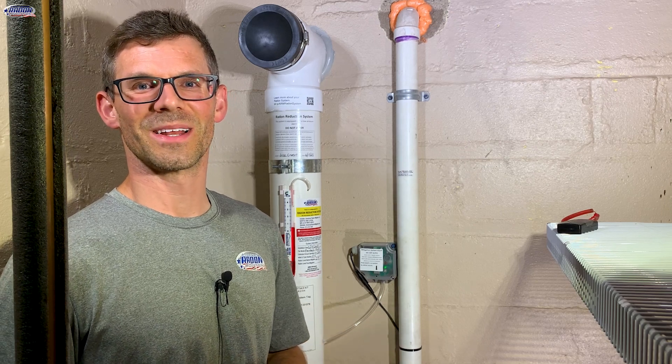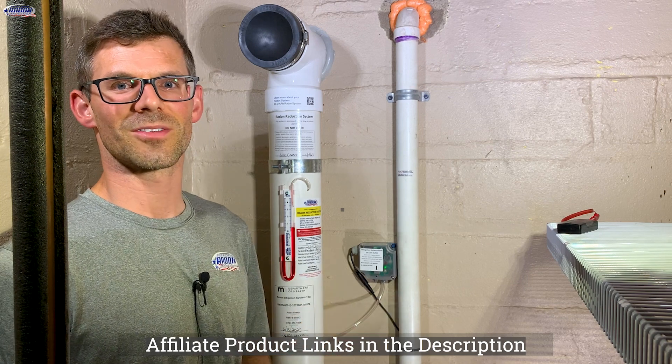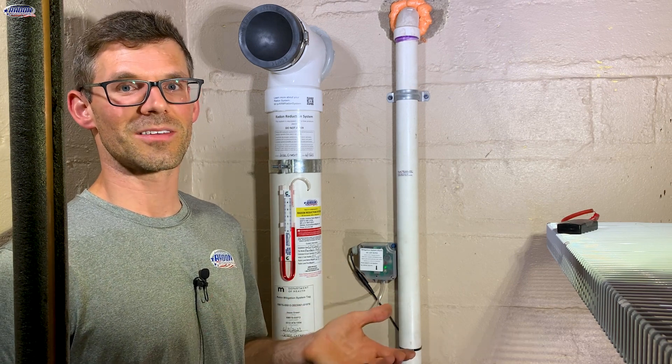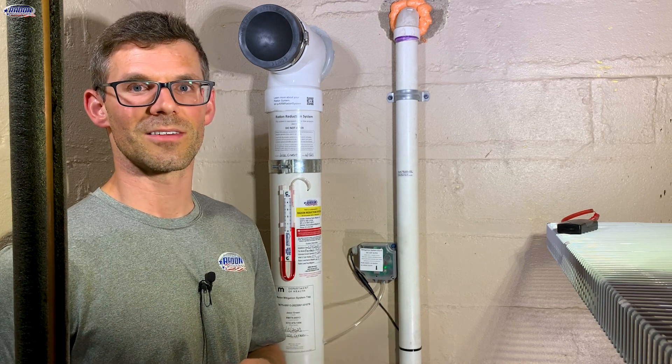Hello, I'm Jesse with American Radon Mitigation. In this video we are going to be troubleshooting the OBAR Radon System Alarm. This is a plug-in style pressure-activated alarm. If your alarm is going off, there are a few things that could cause that issue.